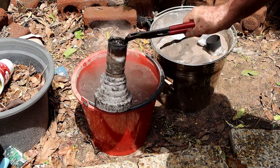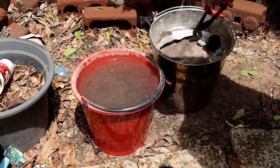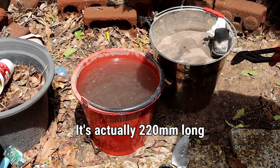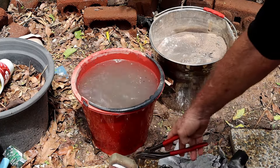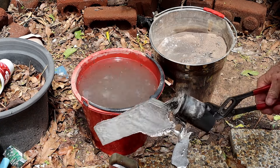This one was poured about an hour ago. The million dollar question - what is it like? This thing is 200 mil long, it goes all the way to the bottom of the bucket. I thought it was a load of crap and I'm going to have to re-pour it.